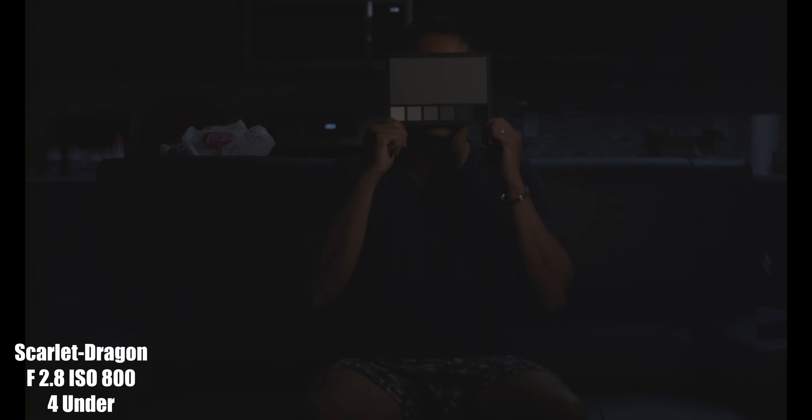For the next shot, I did a four stops under. I totally missed focus on these since it was really, really dark. But the difference between these two cinema cameras underexposed is nuts. So, pro tip: if you're someone who doesn't like to light your videos or you like shooting in the dark, do not get the Red Scarlet Dragon. You will absolutely waste $10,000.